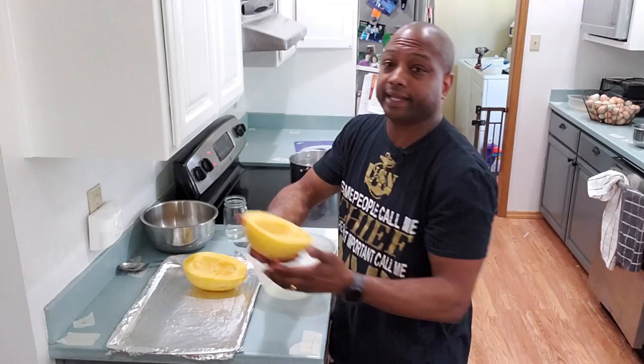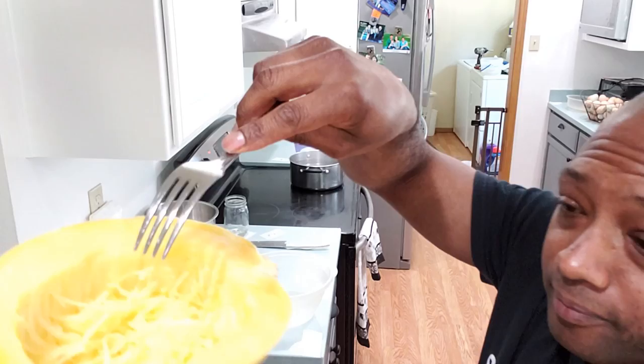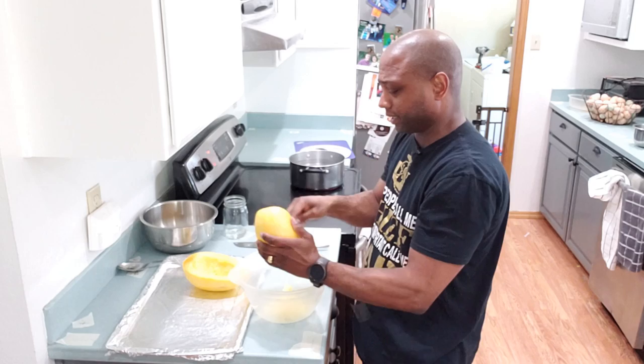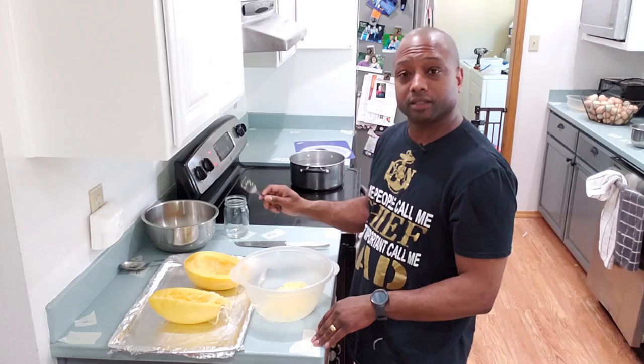Now the spaghetti squash has cooled down enough to handle without burning myself. The next thing you want to do is take a fork, your spaghetti squash, and something to put it in as you scrape it. All you're going to do is just scrape it — see how it looks like spaghetti? This is pretty good for you, pretty healthy. Use your fork and just get it all out. Try not to make too big of a mess, but if you want to, it's okay — it's your kitchen. Scrape it out into the bowl, and do the same thing to the other half.